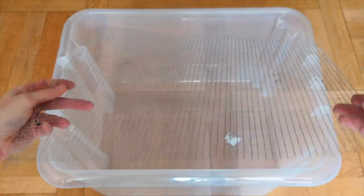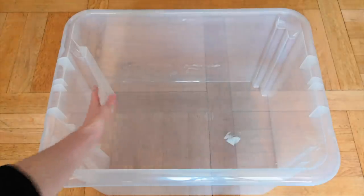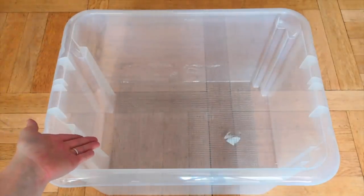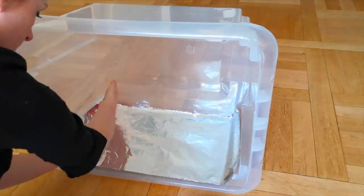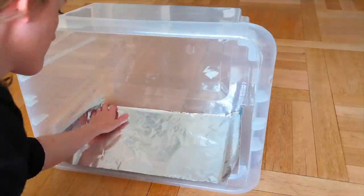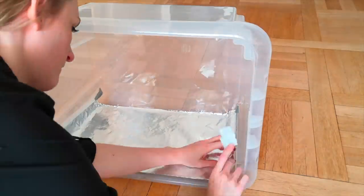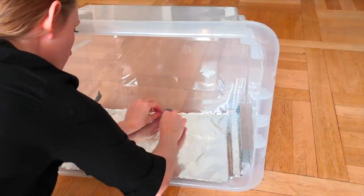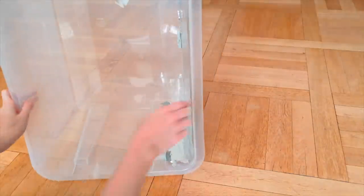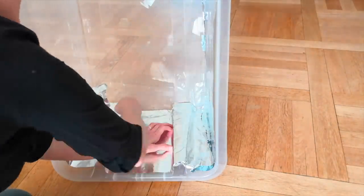Next, you're going to cut the wire mesh or the acrylic light ceiling panel so that it matches the inner dimensions of your box, because this is what your cuttings are going to be sitting on. Then you're going to line the interior of the box with aluminum foil and duct tape. You want the shiniest side of the aluminum foil to face the interior of the box for maximum light reflection. The light bulb is shining into the box and the aluminum foil is reflecting the light everywhere within the box. That's what you want.